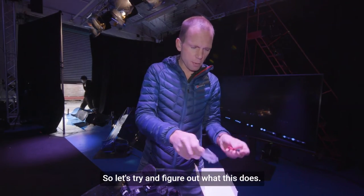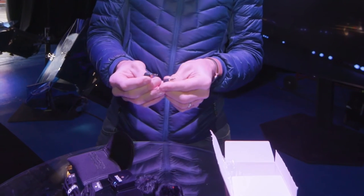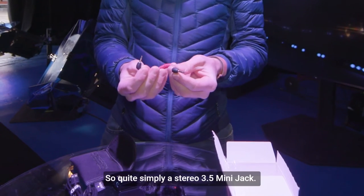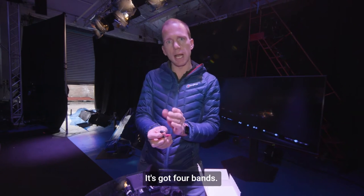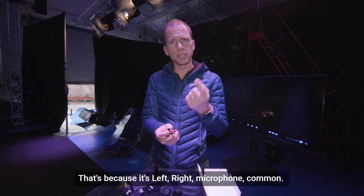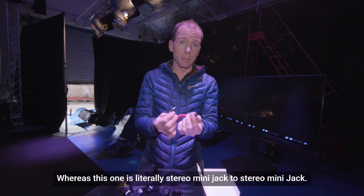Let's try and figure out what this TRS cable does. It's a TRS to TRS — quite simply a stereo 3.5mm mini jack. Watch out because it's got a TRS with four bands — that's left, right, microphone, and common — whereas this one is literally stereo mini jack to stereo mini jack.